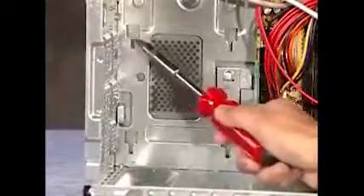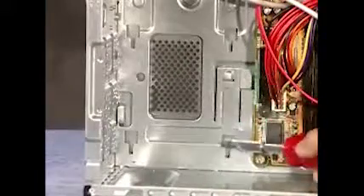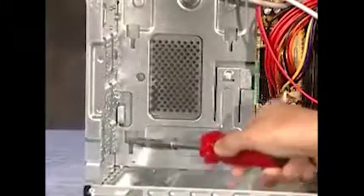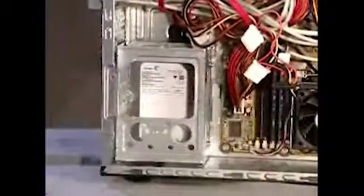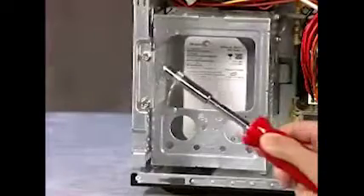Reattach the power and data connectors to the back of the drive. To replace the hard drive cage, align the four tabs on the side of the cage with the four spots inside the PC, and slide the cage down until it snaps into place. Reattach the two drive cage screws.